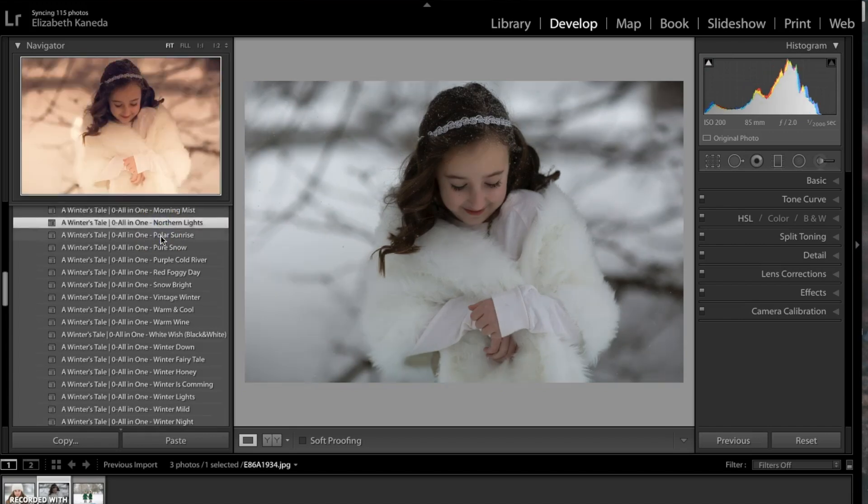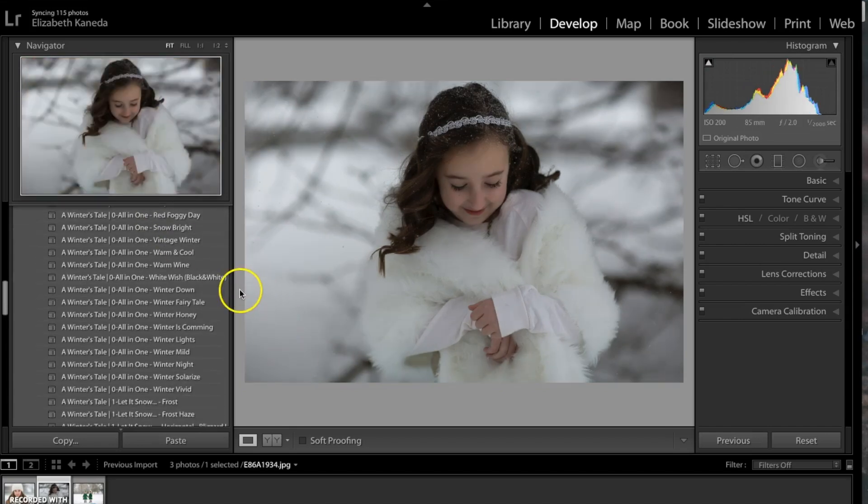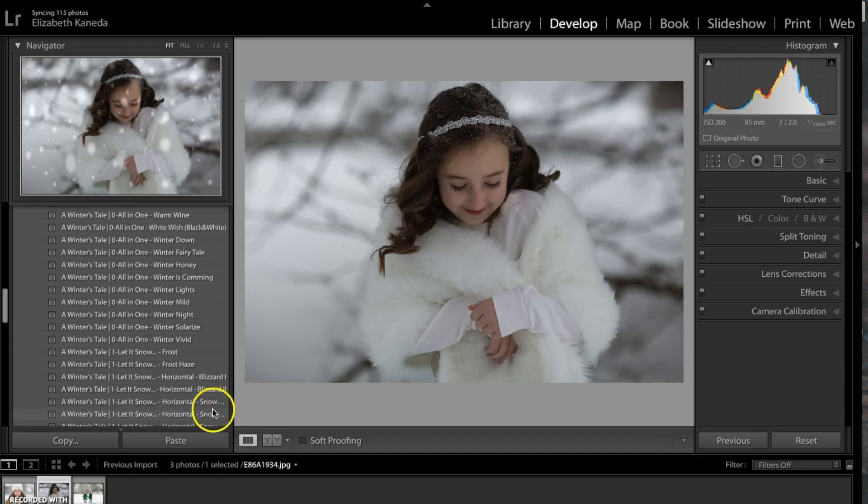The next thing I'm going to do is stack another preset on top of this. What's great about this workflow is that it comes with these Let It Snow presets, which allow you to add a kind of neat snow effect to your photographs. For this one I'm going to use the Horizontal Snowflakes 1.